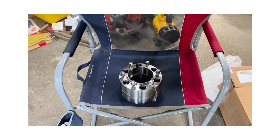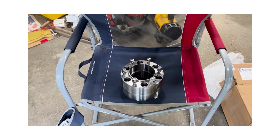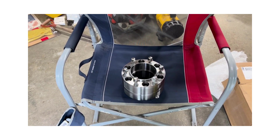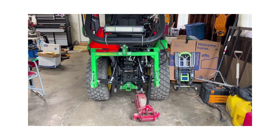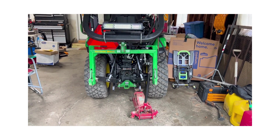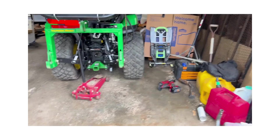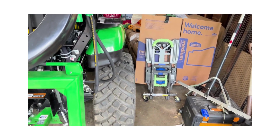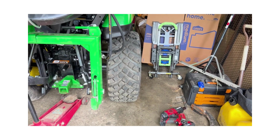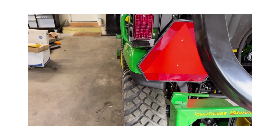I am gonna use blue Loctite on all of the bolts and torque them to spec. Here's the width before — very narrow. Now I'll go ahead and install them. You can see now that's the right side done and I torqued everything to a hundred pounds.